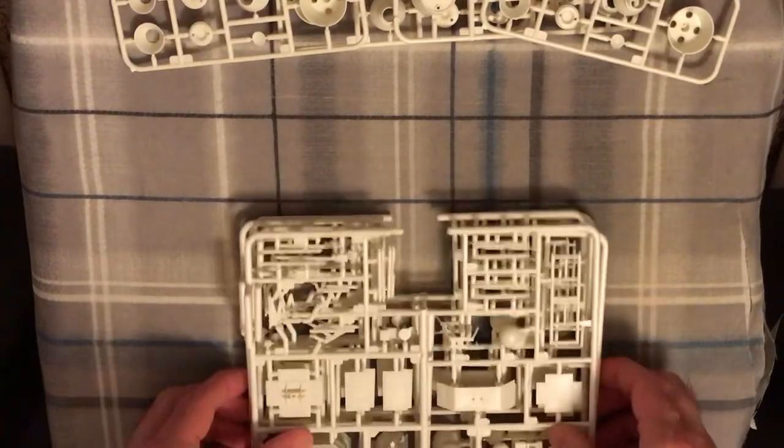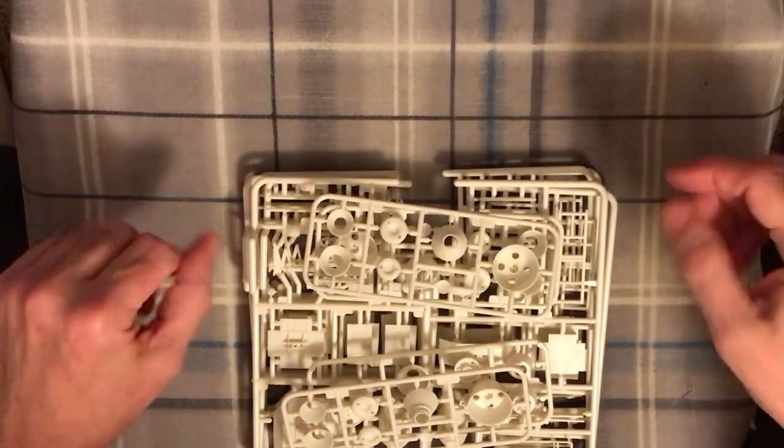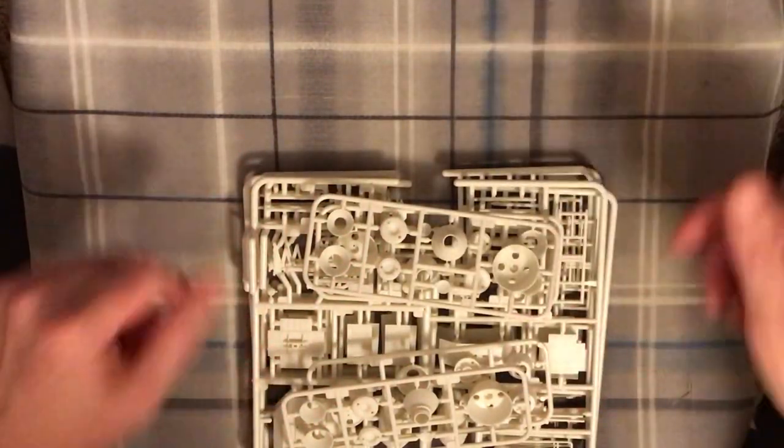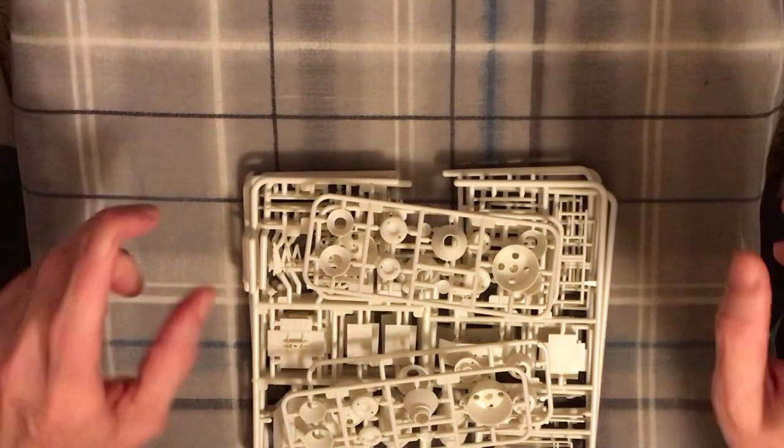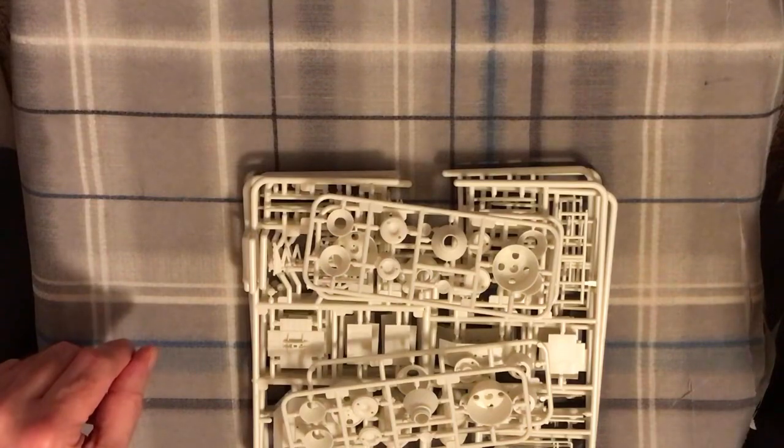It's a very efficient kit — they've definitely combined it so they can produce just a limited number of separate sprues but reproduce the parts as needed. Let's go ahead and take a look at the last bag of sprues.